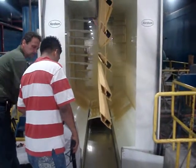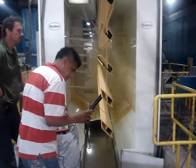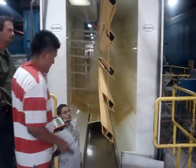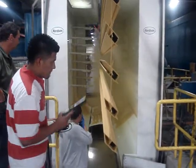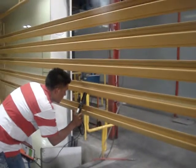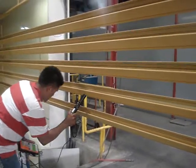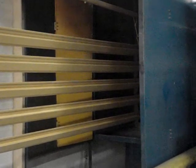After the coating has been applied the parts are then measured before entering the curing oven to determine if they need to be repainted or not. If the parts are acceptable they then enter into the curing oven and come out the other side when they are finished.